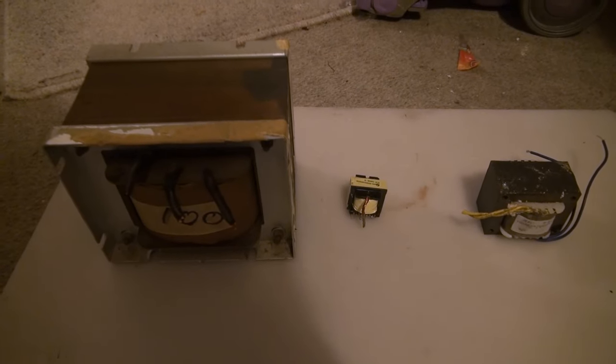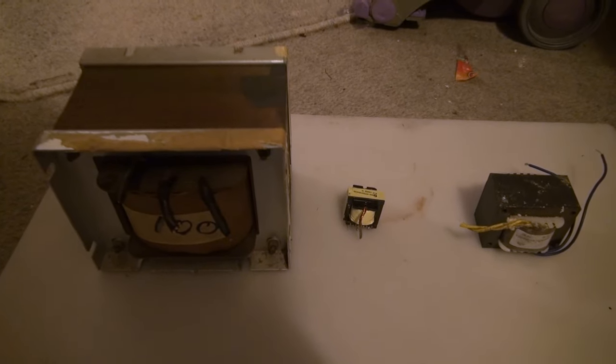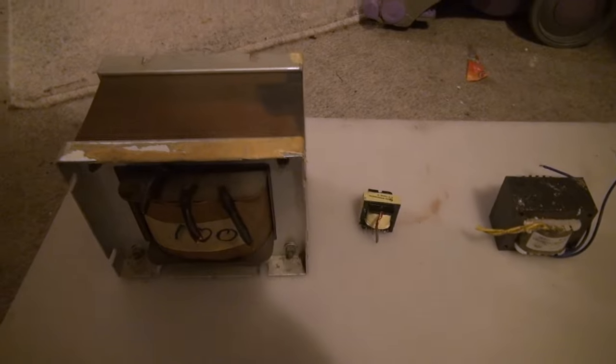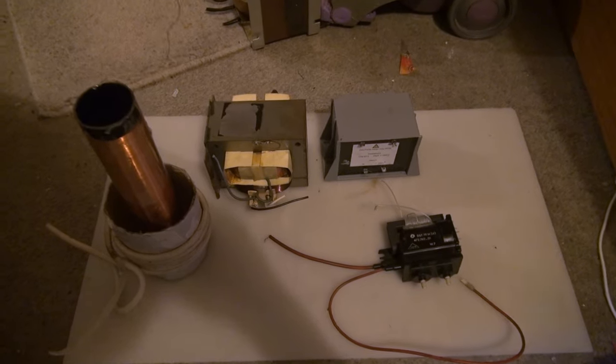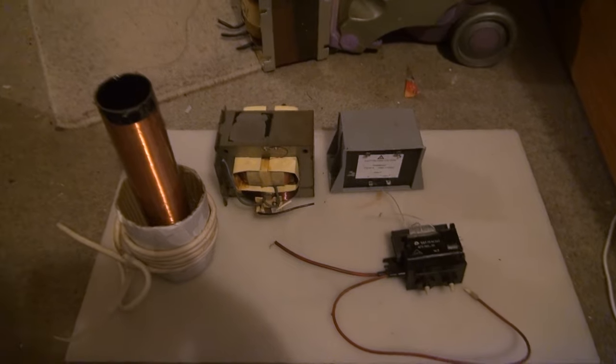Some transformers can even be used the other way around — these are step-down transformers that you could also use as step-up transformers, just so long as you don't exceed the voltages. But most step-up transformers you cannot use as step-down transformers, apart from maybe the microwave oven transformer, but that doesn't actually work too well.